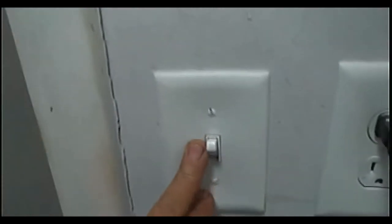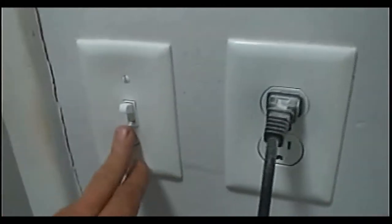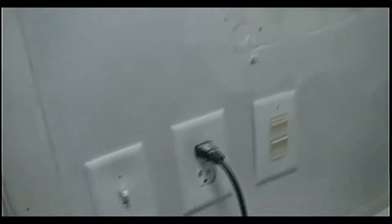Still gotta get that other switch. We went to Lowe's the other day and I forgot to pick up one of these to match. Anyway, there's what we're looking at so far, and I'll get back with you after I get another coat on it.